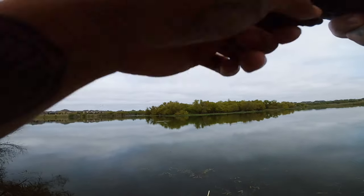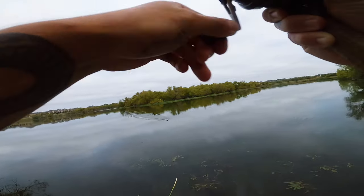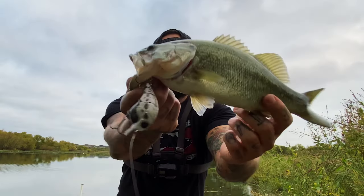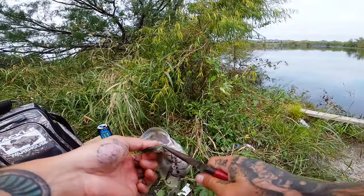Got a fish. There we go. Small one but we got one. First fish of the day on the Halloween blade. Those are sticky hooks, my friend.